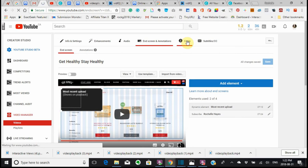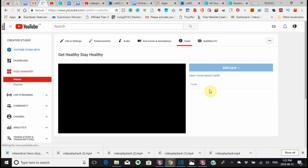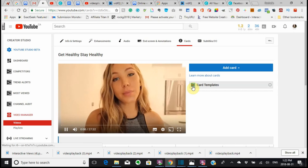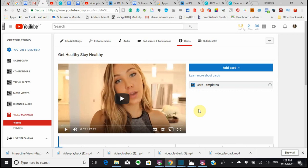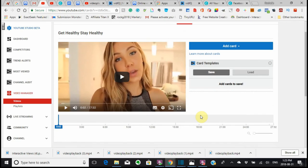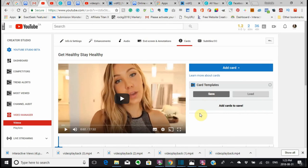I can make a card. Whenever you see an arrow here — when you see a card or when you see this arrow here — always click the arrow to see what it is that you're looking at. It says 'Save this video as a template, then load its cards and annotations to other videos.' So it's saving it right now. Sometimes my computer does not listen to me, and if you click it too many times, your computer will freeze.